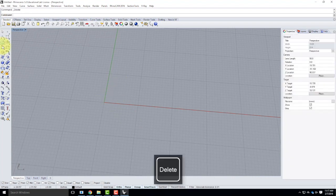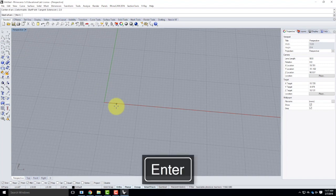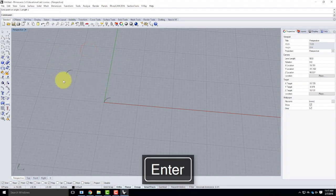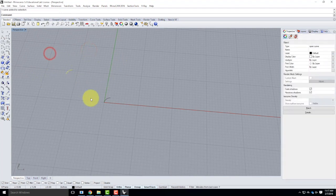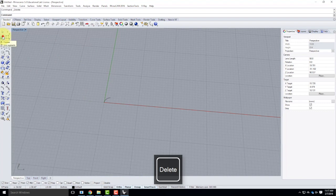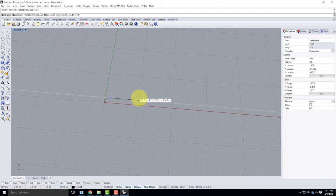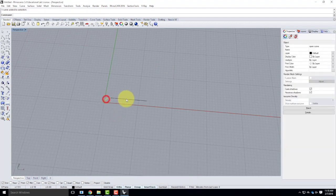I'll use the arc tool — arc center, start, and angle. I'll start at 2, 0. My next point will be at 0, 0, and then my angle is 90, creating that little arc. Next I'll use the polyline tool and snap to the end of the arc, then go over 13 inches — I'll type 13 inches and hit enter. That gives me that segment, so I have the arc followed by a single segment. I need one more arc at the other end.